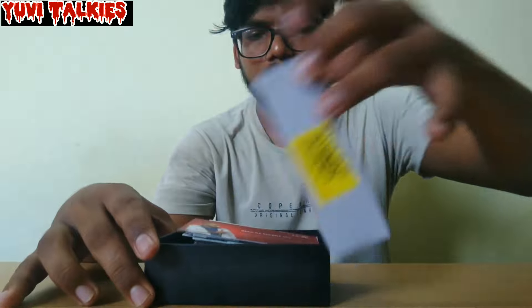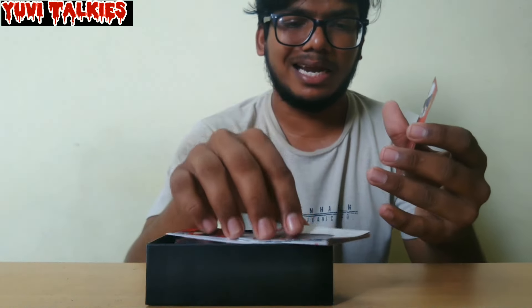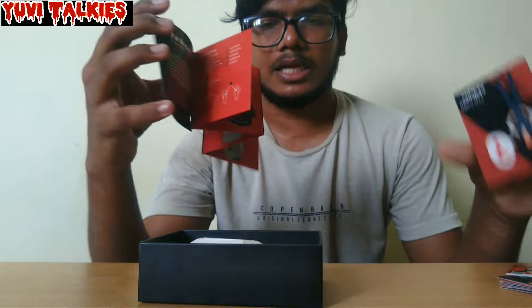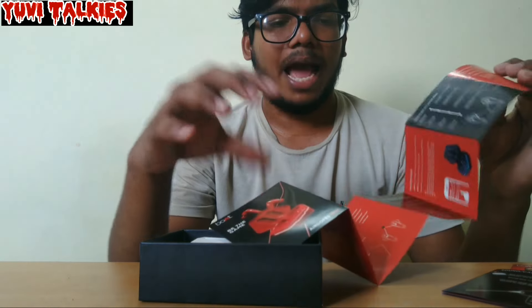First, we have to open the box. We will go through the rules, regulations, and guidelines. As usual, the boat is the same design — it is a black and red combo.